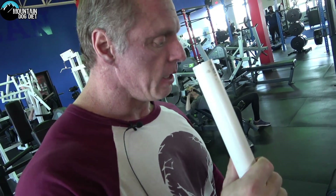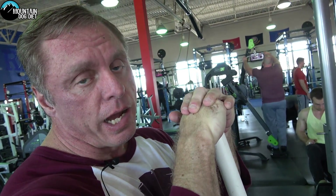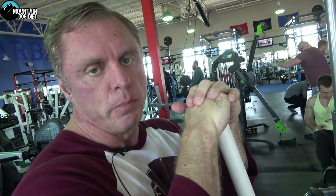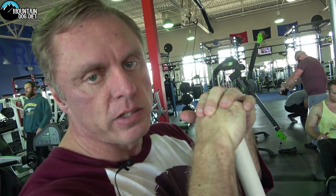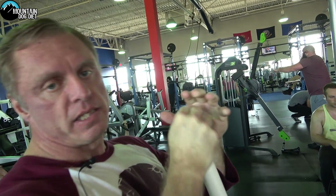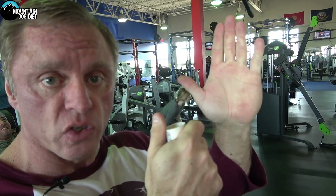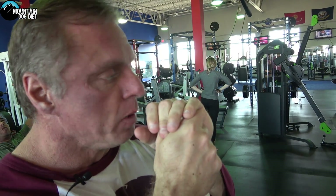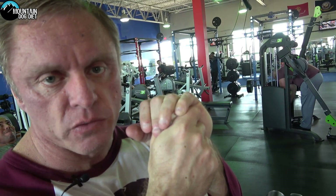I would prefer that you do these when you're really warmed up. I just trained legs so I'm super warmed up. Normally if I'm going to do something like this, I've already done some leg curls to warm up. You can kind of think of this as a really intense leg curl, because you're lowering so much of your bodyweight on the way down. You've got to be really warmed up.